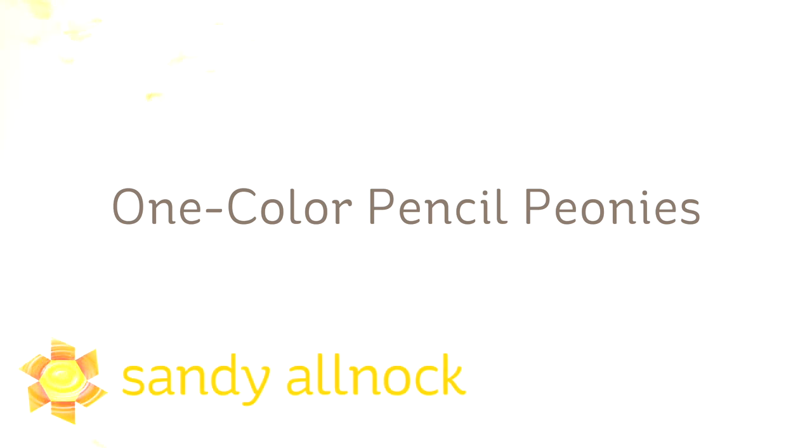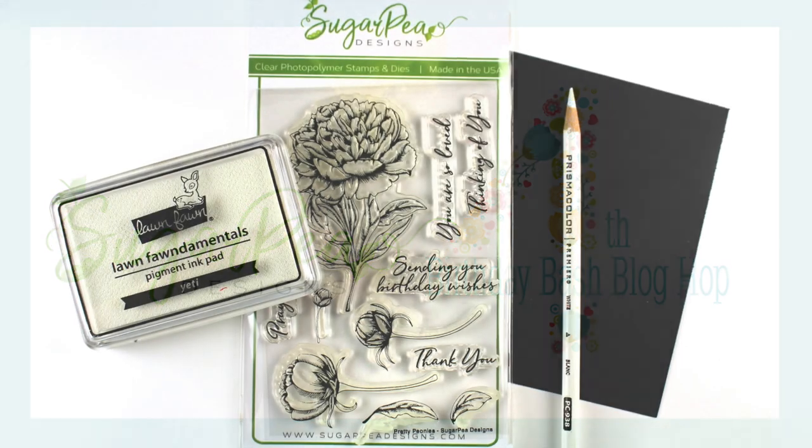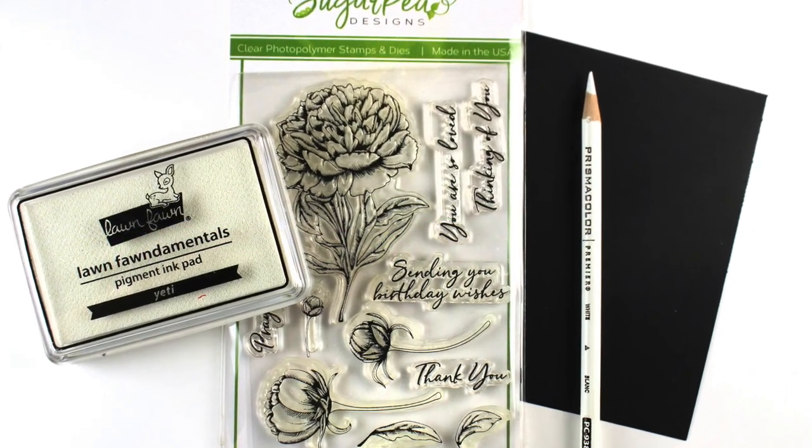Hi there, I'm Sandy Alnock, artist and paper crafter here on YouTube. Today I'm going to use one color of colored pencil to color some peonies, and this is going to be part of a blog hop celebrating Sugar Pea Design's fourth birthday. So happy birthday to them, and this is the stamp set I'm going to use, which is the beautiful little peonies.